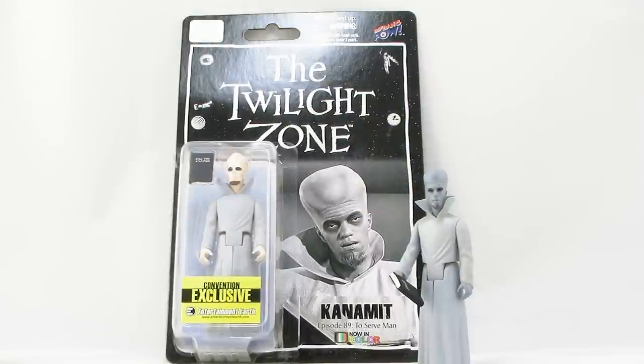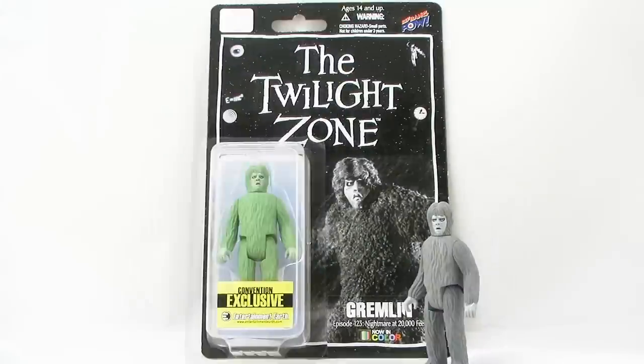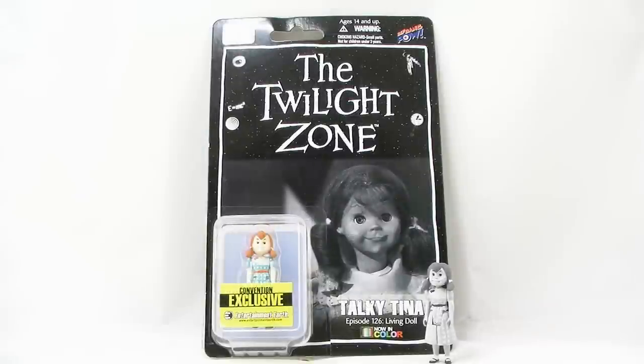If the black and white look isn't your thing, Biff Bang Pow also released exclusives at San Diego Comic-Con this year featuring full color versions of all of these figures. However, I don't actually like them as much as the black and white ones — I prefer black and white because that's just the way I think of the Twilight Zone and I think it looks really cool. But if full color is more your style, those are available out there for you as well.